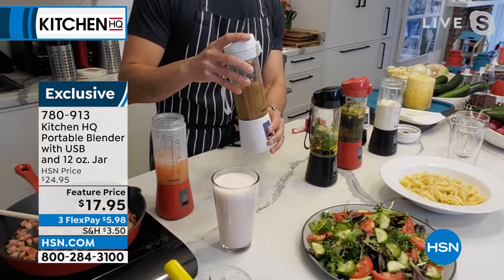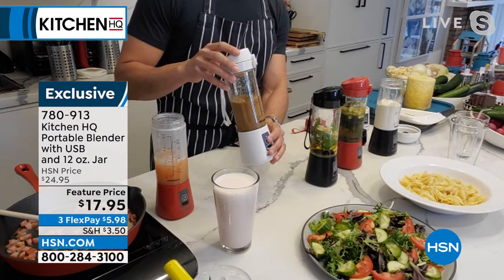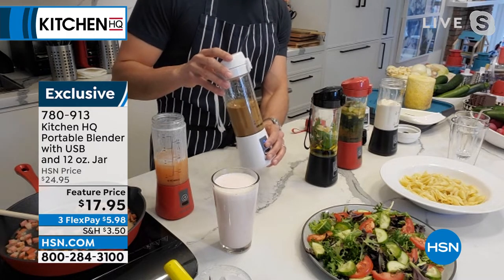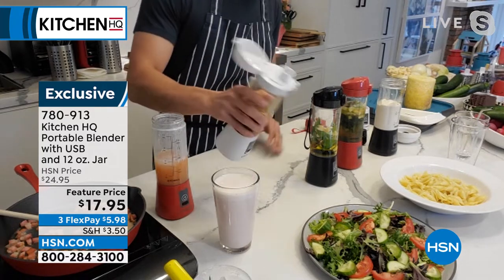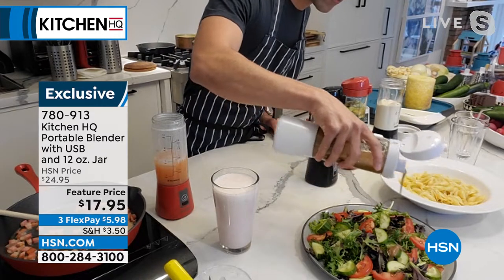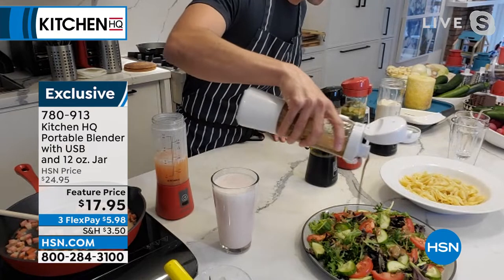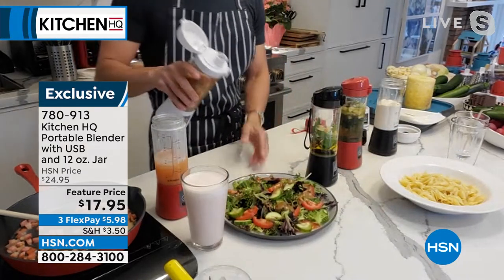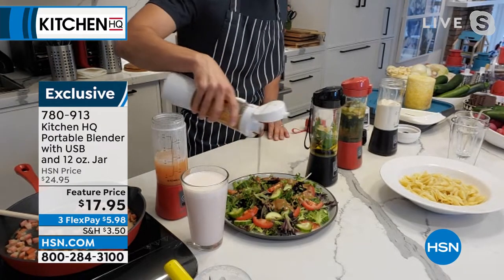Sometimes you don't want to lug out that big blender. Over here I'm making a simple salad dressing — you don't have to buy it. Little olive oil, balsamic, some honey and Dijon. That's it. And then with that little pourable spout, you can pour it out just like that. This is also good for the office. We're all going back to the office these days, so you can make your salad dressing real quick and bring your smoothie in the morning.